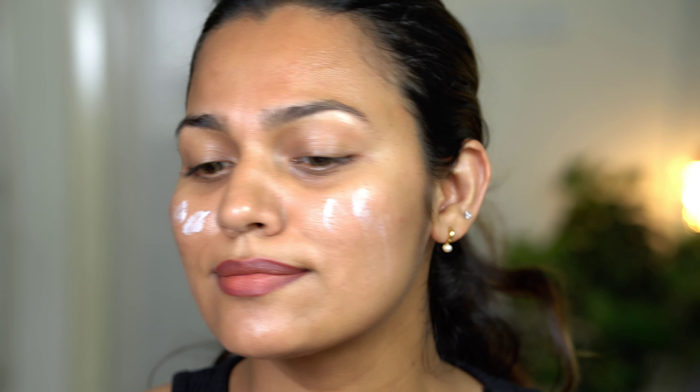I am using the Fit Me Dewy Smooth Primer. I usually use a matte primer, but for this base I am looking for a dewy makeup base. So I am using a dewy primer — this primer is super blendable and makes my makeup very long-lasting. I would highly recommend this primer.